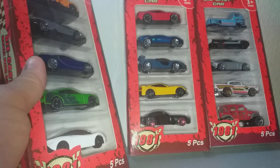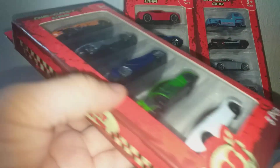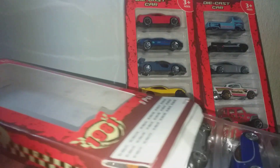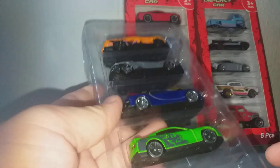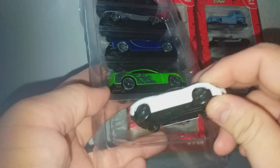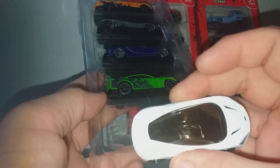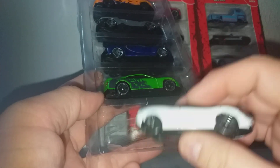The good thing about this compared to a Hot Wheels five-pack is that at least I don't get fantasy castings. Let's see the first box. Okay, we have a McLaren 720S. It is die cast — the white part is die cast, the rest is plastic — but it feels very light.